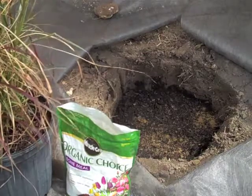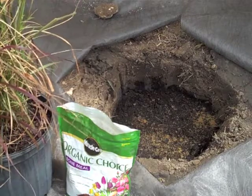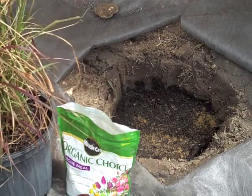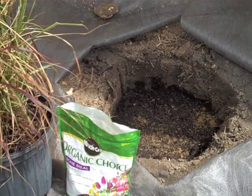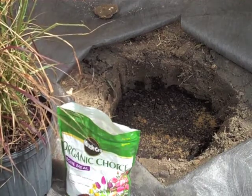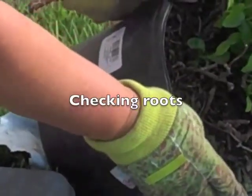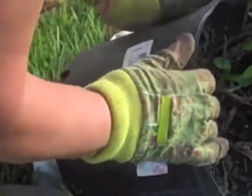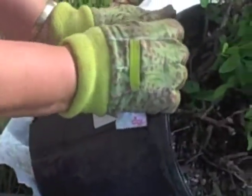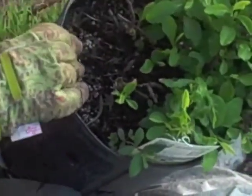In sandy and clay soils, I also score the sides of the trench — make deep lines in it so that the roots can go through and spread out. Now I'm ready to plant this plumbago and take it out of its pot. It's been in the pot for quite a long time, so I'm expecting it to be root bound. It was a fairly distressed plant when I got it, but I've taken care of it and it's ready to be planted.